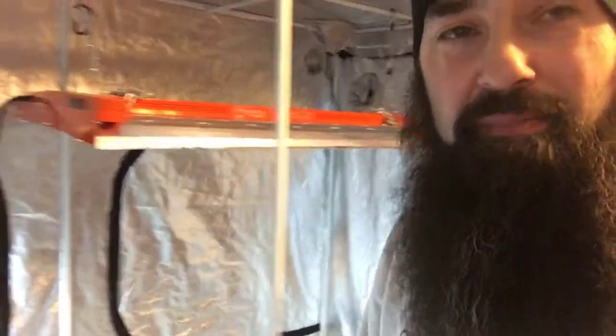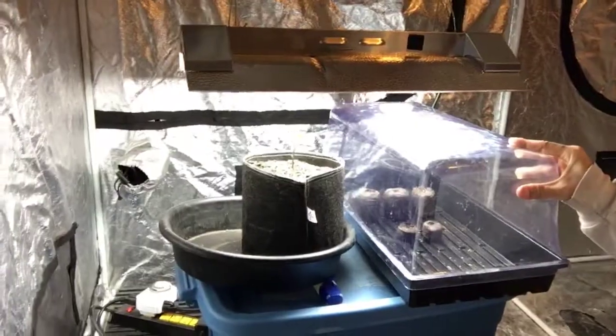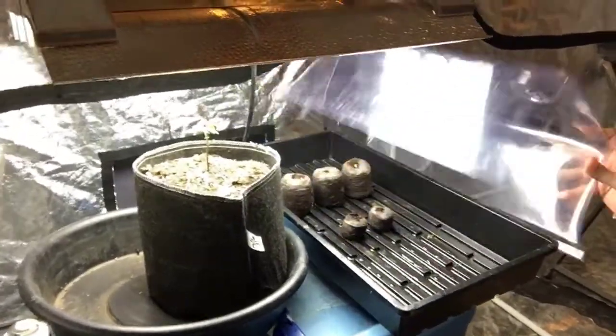Good morning everybody. Dr. Greenbeard here, ambassador of all things grow official, doing a quick seed to self check-in this morning, 36 hours after we started our seeds. As you can see, the transplant is still alive, getting adjusted to its new setting, and I expect it to go ahead and take hold and explode any second.